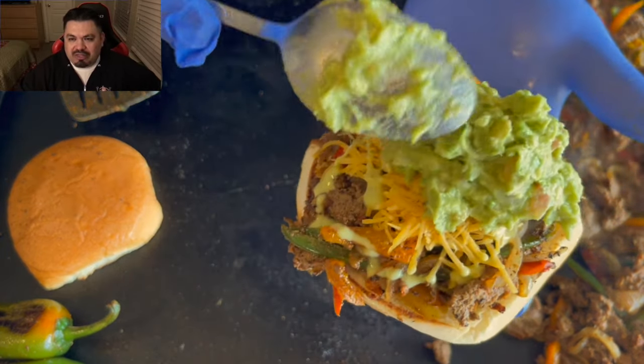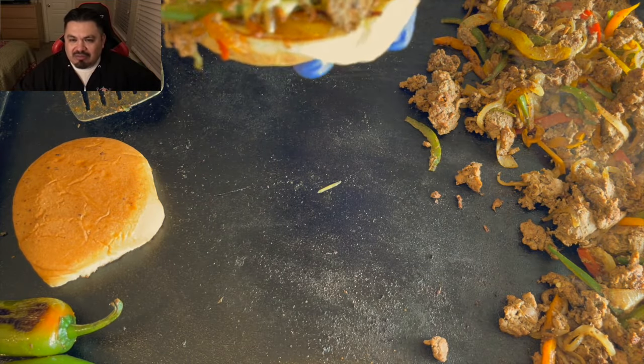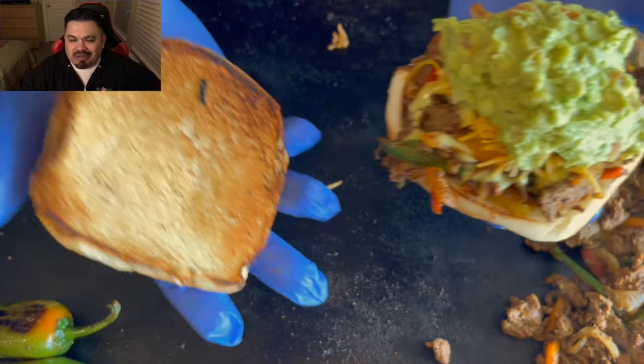Adding some habanero aguacate hot sauce, and don't forget about that guacamole we made earlier — two scoops of that. Let's go ahead and top it with the top bun. There is my taco burger — that is what I'm talking about!